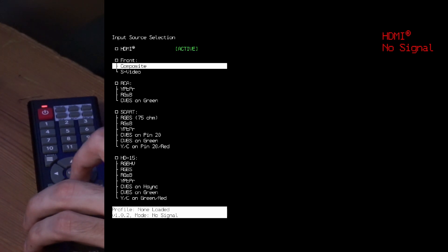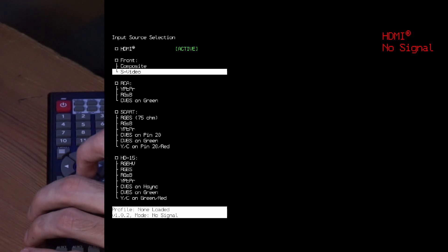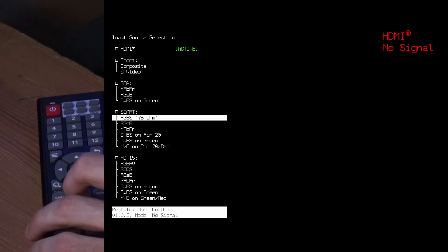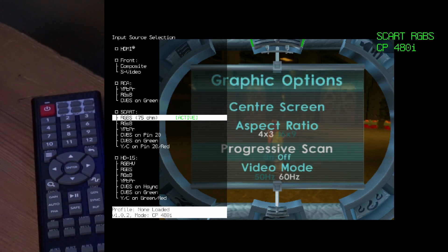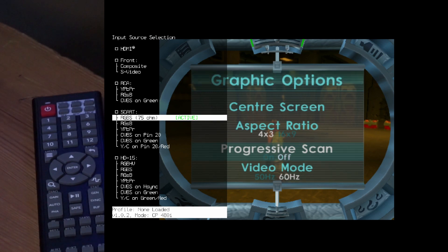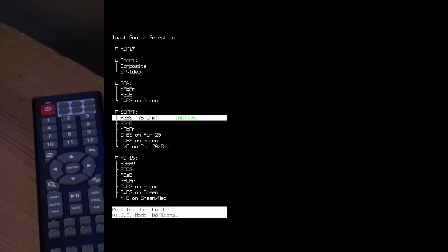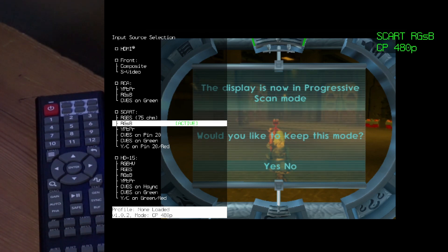If you have red, yellow and white cables, then you want to go to that option. If you have S-video, then you go here. I have a SCART cable, so I'm choosing this one. I hit enter, and now I'm on an interlaced game. This is the setting for SCART interlaced. Now I'm going to switch to progressive scan — this is the SCART cable setting for progressive.